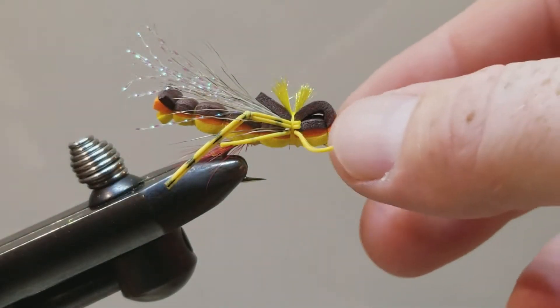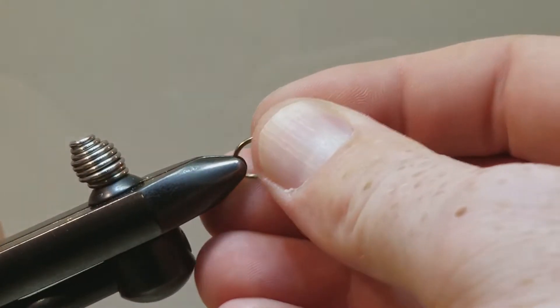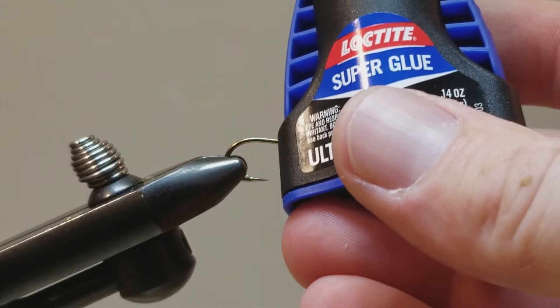So let's go ahead and remove our sample and we will secure our hook in the vise. That will be kind of a working platform to start off, because first things first we need to build the body.